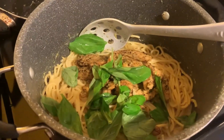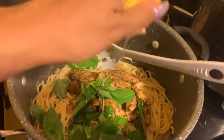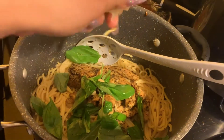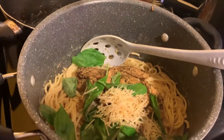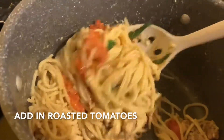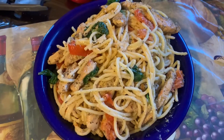I went ahead and added the basil and the chicken, and squeezed the remainder of the lemons — taking those seeds out. And then the remainder of the parmesan. This is pretty much our final product: creamy parmesan chicken spaghetti.